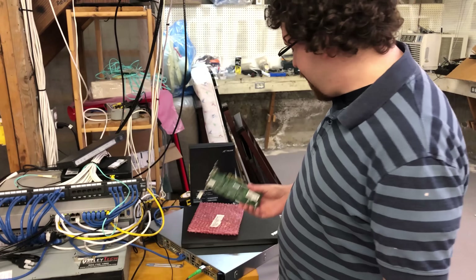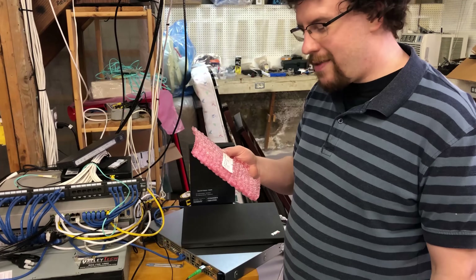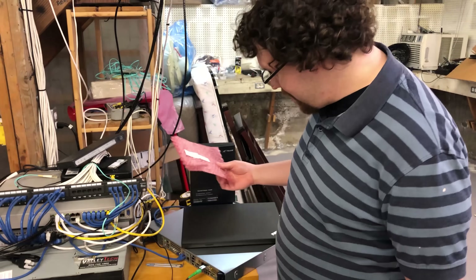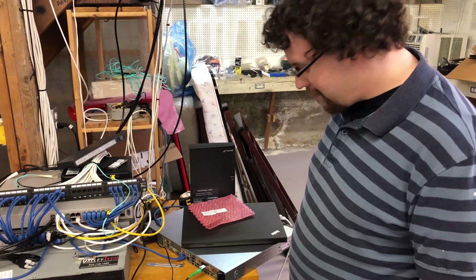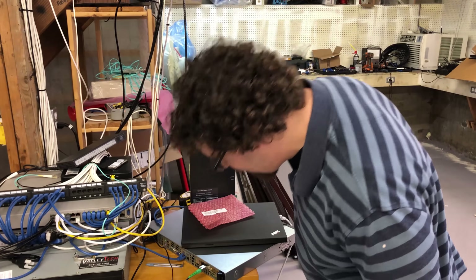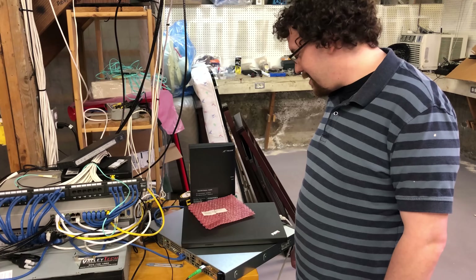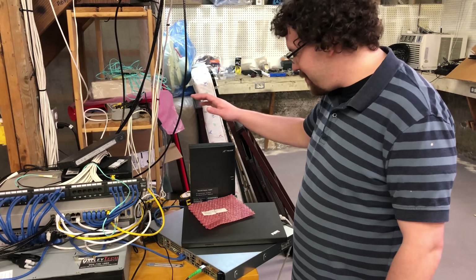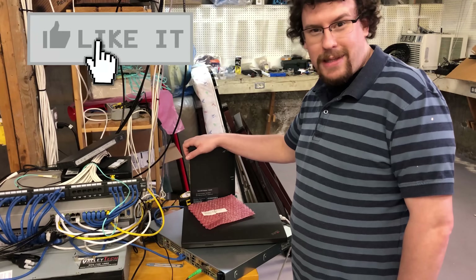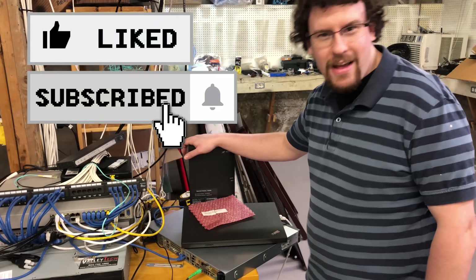The HP card did not work. But the Chelsio T420 worked without a problem — it just plugged in and PFSense installed it right away, no driver hassle. I would call this a success. I hope my ISP does not watch because this probably violates my terms of service. If you like the video, please like and subscribe. I'll try to keep posting things that are interesting. Thanks for watching.